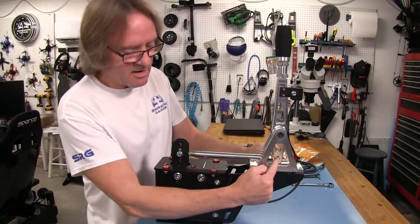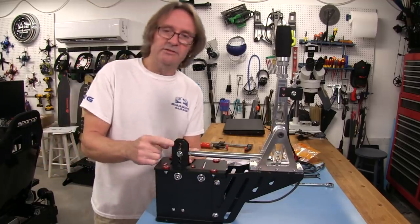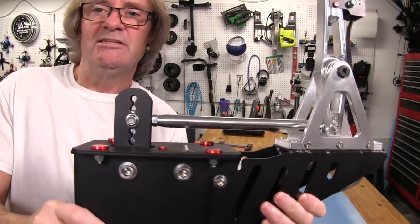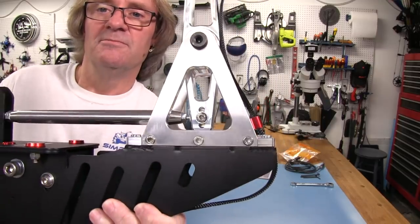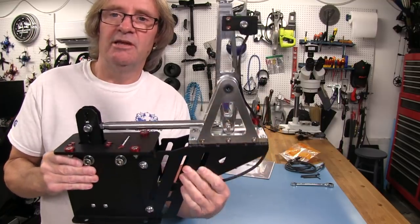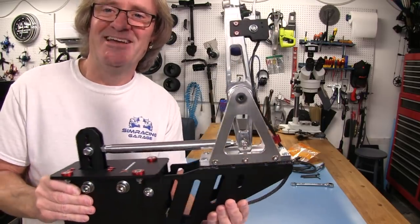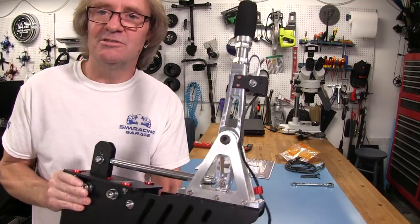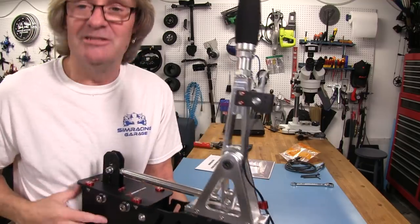The adjustable tension is on this side of the knob, and it comes stock in the middle. Over here we have the length of throw, also set to the middle from the factory. You can see the different holes available. The lever is 6061 billet machined aluminum, and guys, I don't know how well the video is conveying this, but this is just gorgeous — the CNC machined and polished aluminum is beautiful everywhere you look.